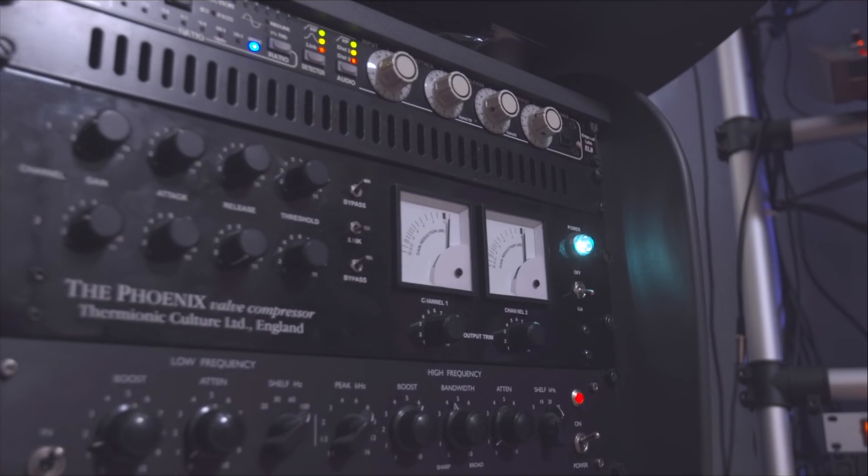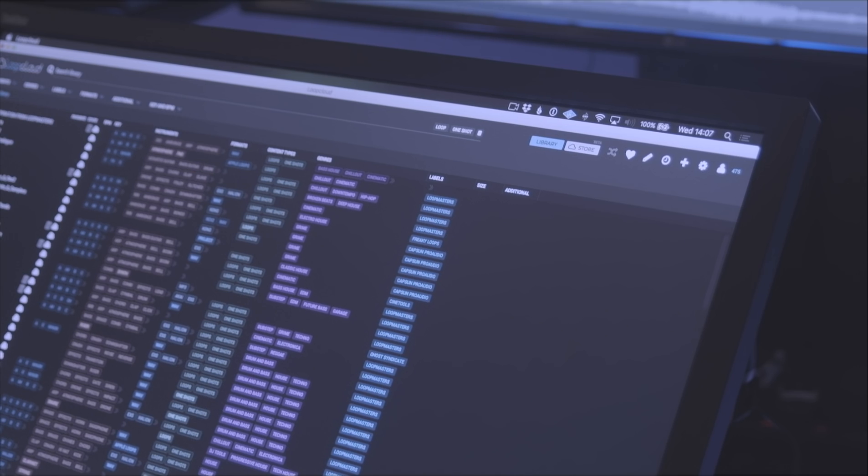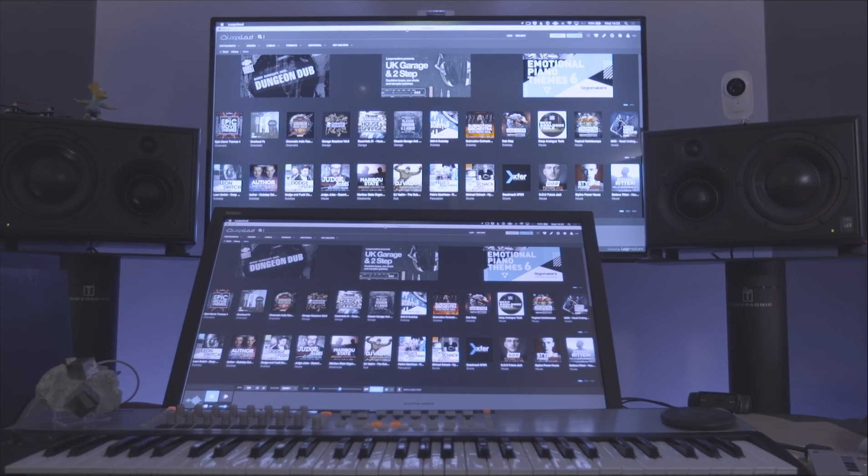Every day I'm in here making productions, working on remixing, writing songs with people — and to know that I have this artistic palette to draw upon, both my older samples that I've had in my library in combination with a whole store of new samples. That's really the big game changer for me, just feeling like you can be creative and make the best music you possibly can.